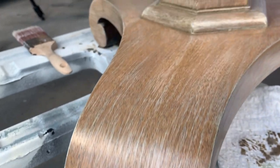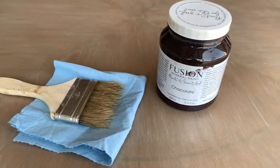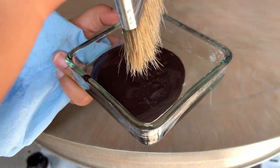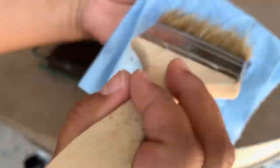To add more of an aged look to my table, I'm going to be darkening all the edges using this chocolate color from Fusion. Pretty similar technique here — just dip the tips of your bristles, offload, and then apply the little bit that's left, barely touching every edge.